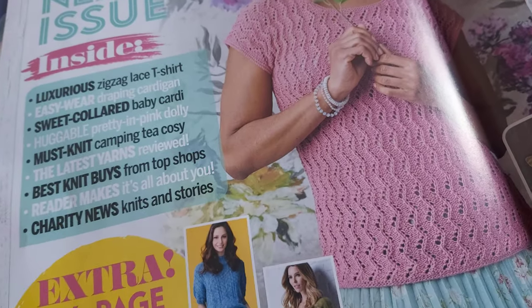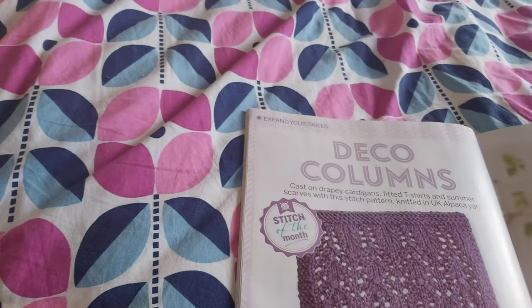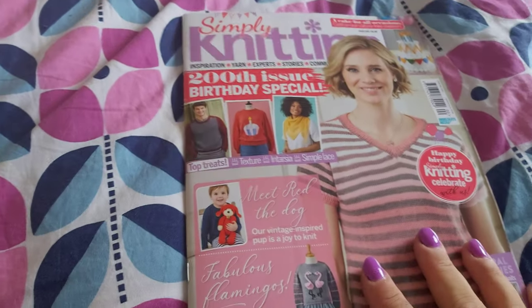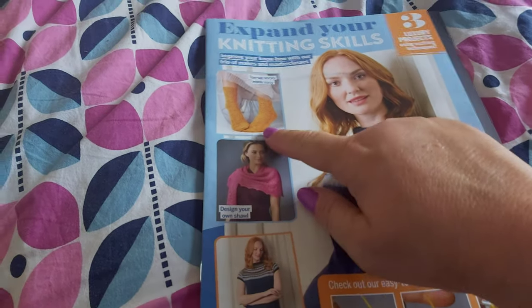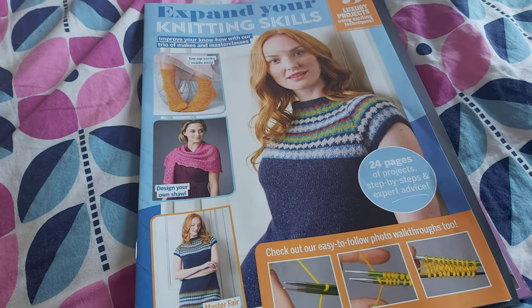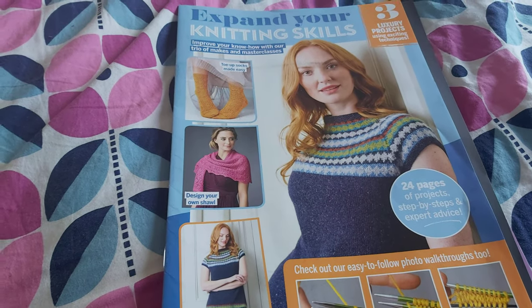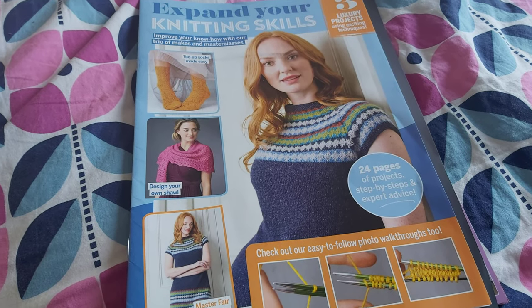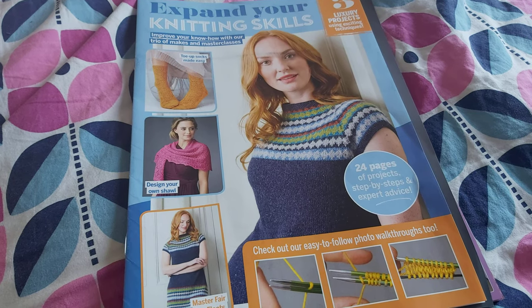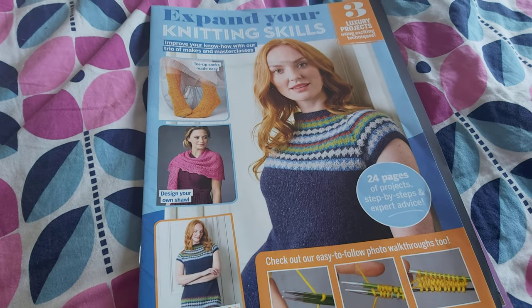That was a very quick look at issue 200 of Simply Knitting magazine. It comes with this extra leaflet featuring the feral dress, my shawl, and a pair of lacy socks. Simply Knitting is either in shops in the UK now or will be in the next few days. If you're not in the UK, I suggest you google Simply Knitting — you can probably get a digital copy or order it online. Thank you very much for watching.